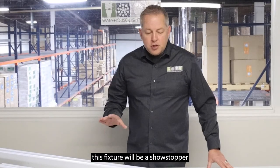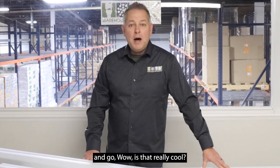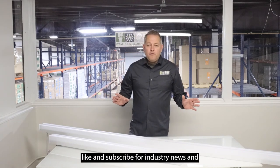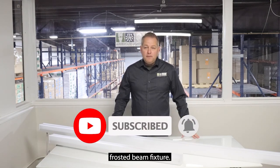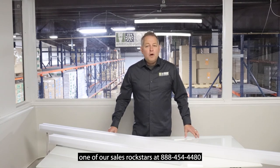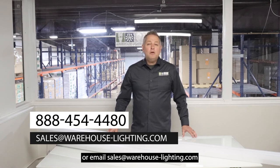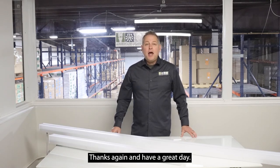Definitely this fixture will be a showstopper in any application that you use — people will look at it and go, wow, that is really cool. I want to thank you for tuning in and don't forget to like and subscribe for industry news and awesome products like this frosted beam fixture. If you have any questions, don't hesitate to contact one of our sales rock stars at 888-454-4480 or email sales@warehouse-lighting.com. Thanks again and have a great day.